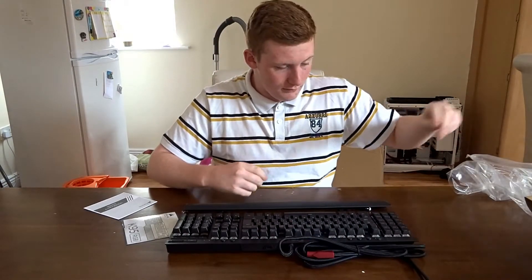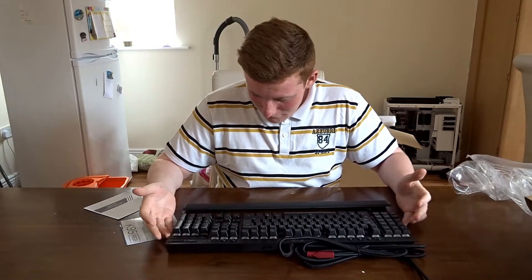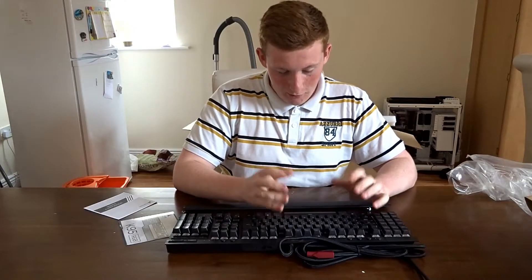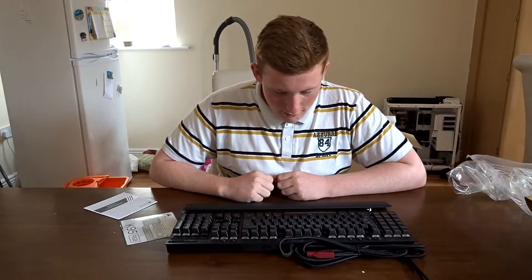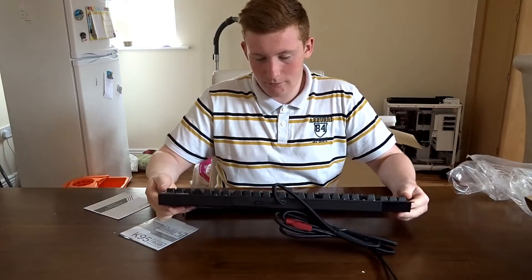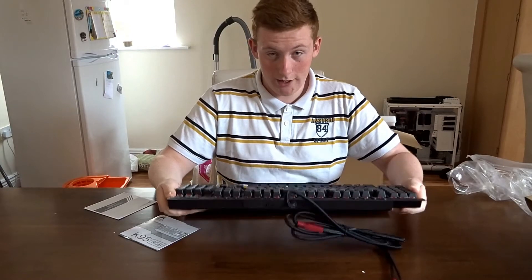Here we have the Corsair logo with a plastic cover over it. There are plenty of macro keys, so you're not going to run out — you're going to have a good time gaming and doing whatever you want with them. The main thing I want to stress is the feel of it: you can really feel the difference between the Chinese version of Cherry MX switches and the real Cherry MX. These feel a lot more sturdy, like you're getting your money's worth. There is no flex whatsoever in this keyboard, and it's pretty weighty as well.